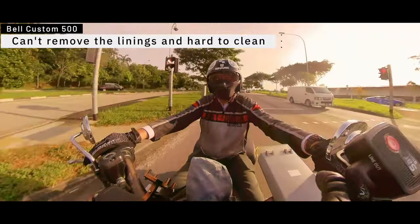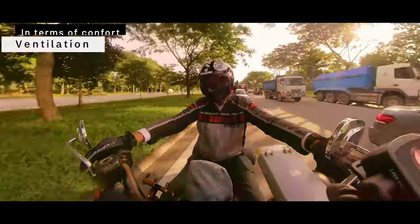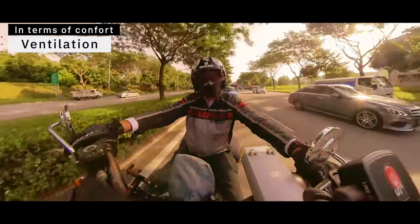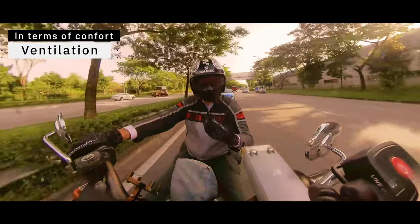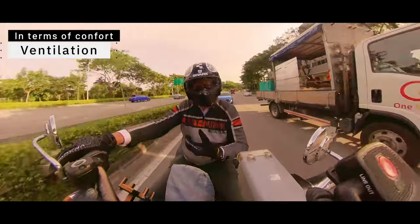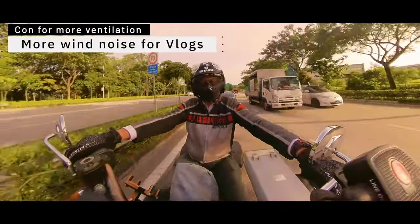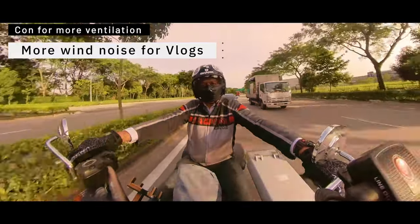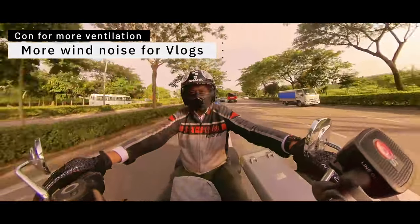Removable liners are really important for comfort. The most notable comfort feature of an open-face helmet is of course ventilation. The downside for moto-vlogging in this helmet is there's a lot of wind noise, and I'm not sure how well it's translating to the microphone or how it'll affect the overall audio.